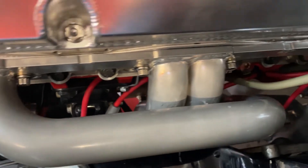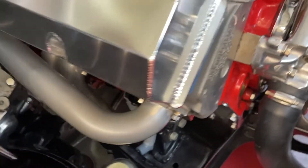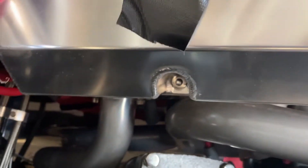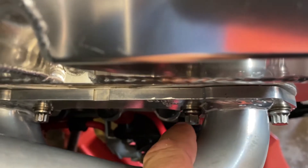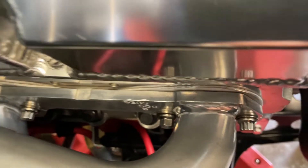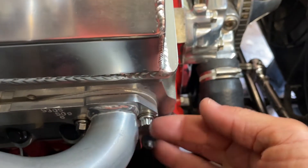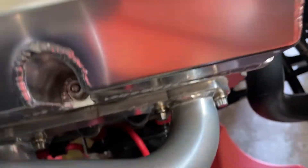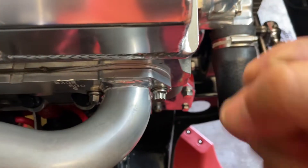Look at these pretty 12-point bolts holding the extractors on — except for what you can't do with a 12-point. But why is there a 6.1 here? Because people buy fancy bolts, but you can't get a ring spanner on this one because it's so close to the header. Your fancy bolts are crap.